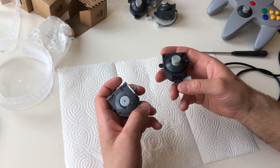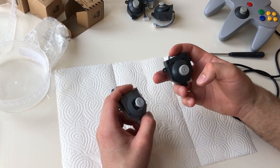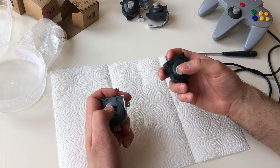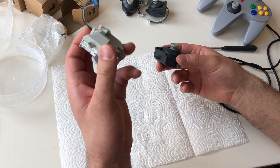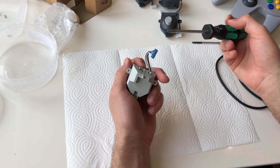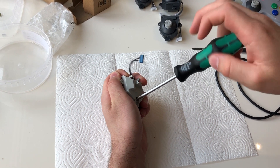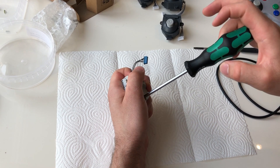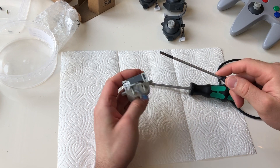Inside these joysticks there's an optical sensor. When you push forward, you can move Mario forward and backward and to either side. I'll take one of these apart and explain how it works. There's one screw at the bottom and two locks here.